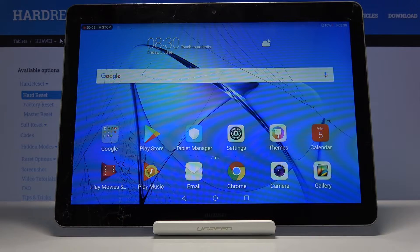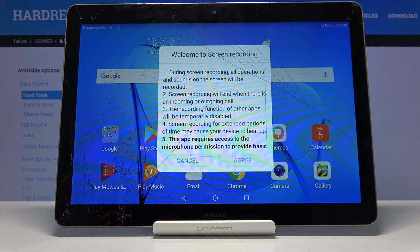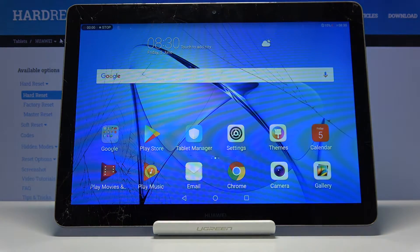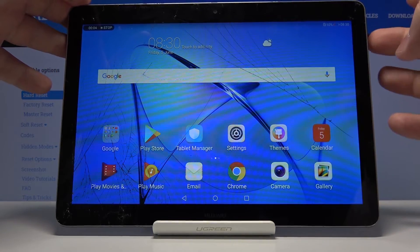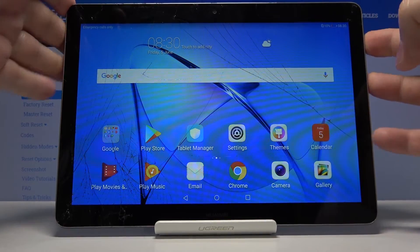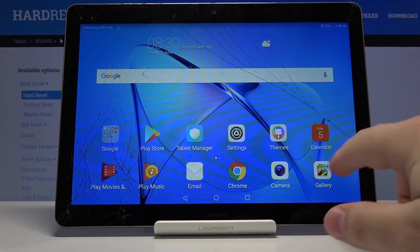We can either stop it by tapping on stop right here, or we can stop it another way. We can also start the recording by pressing and holding the power button and volume up button together like that.